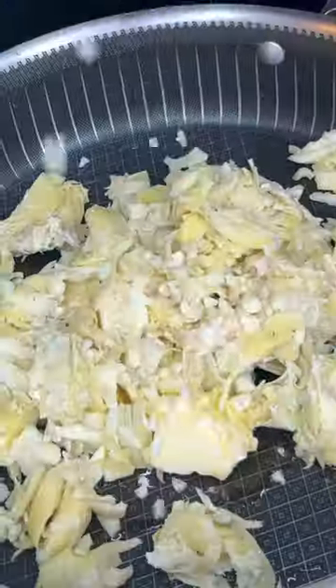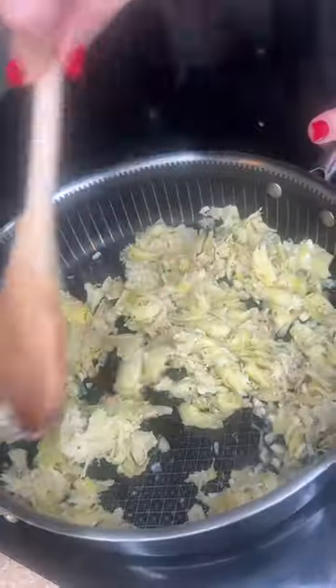Cook all the artichokes with chopped garlic, salt and pepper, and spicy heat — just a little bit. Smells so good, y'all.